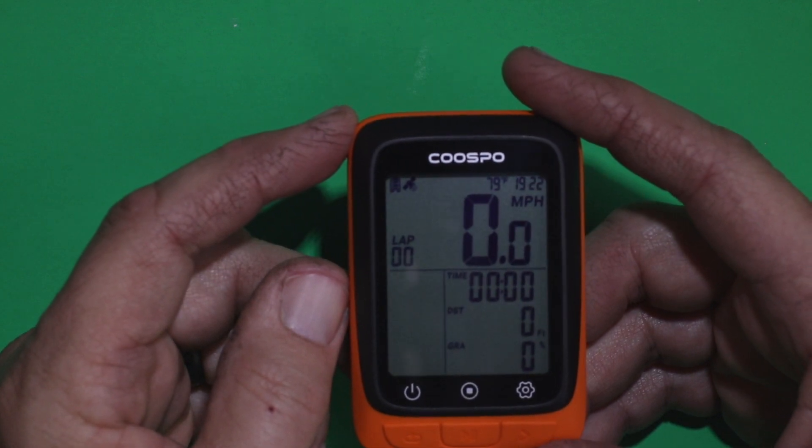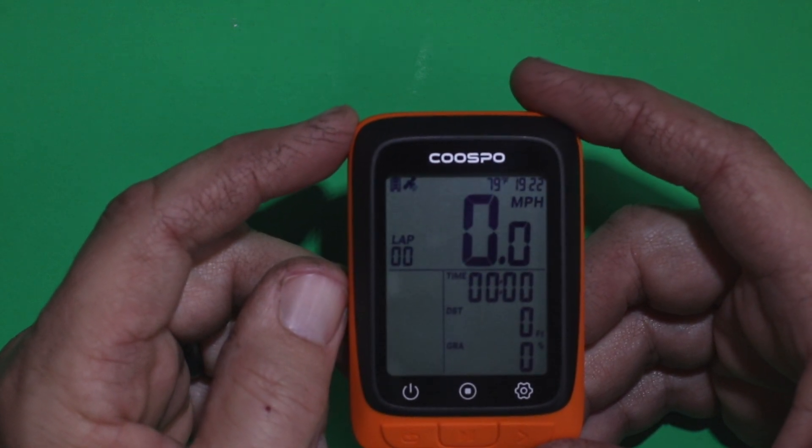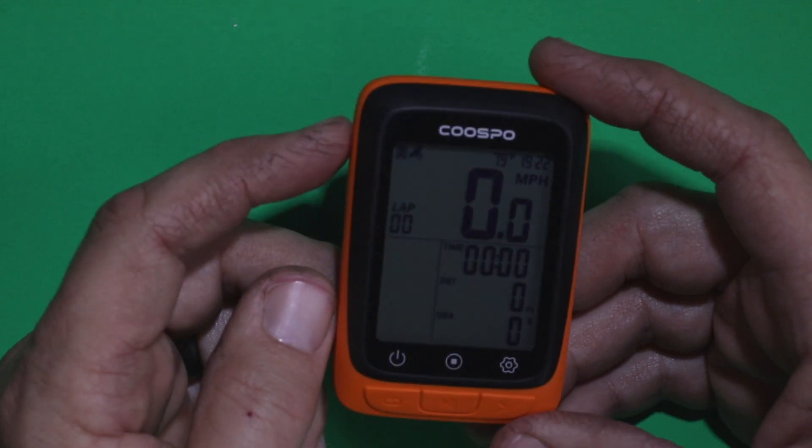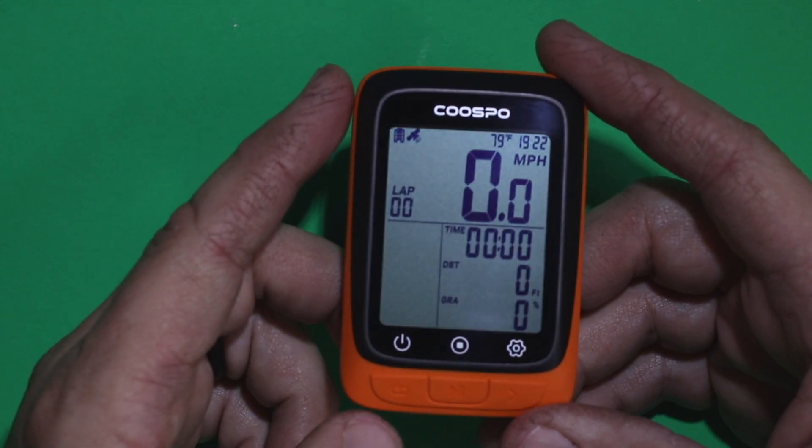When you first start it up outside, let it sit in place for about two minutes so it can acquire all the GPS satellites needed.